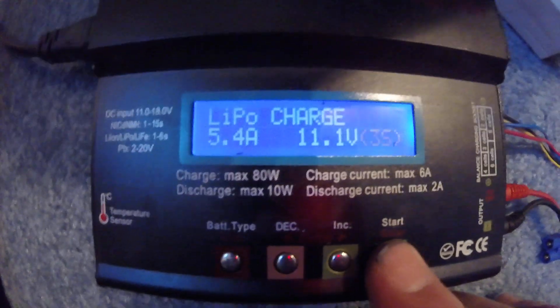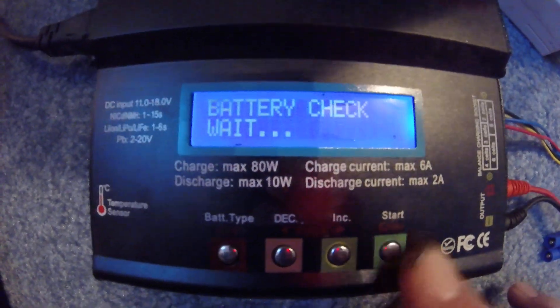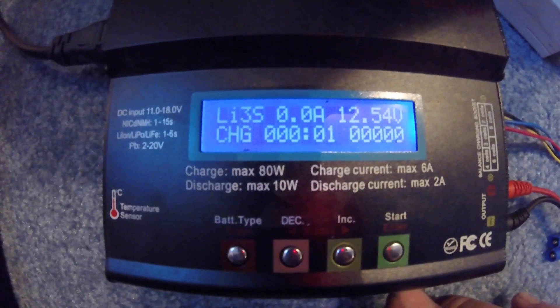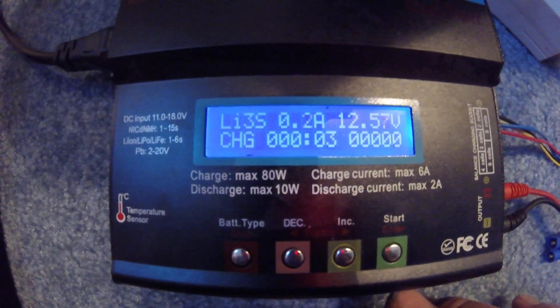When you're ready to charge, hold down the start button. It'll beep and check the battery, then hit enter again and you're good to go. It will beep at you when it's done charging.